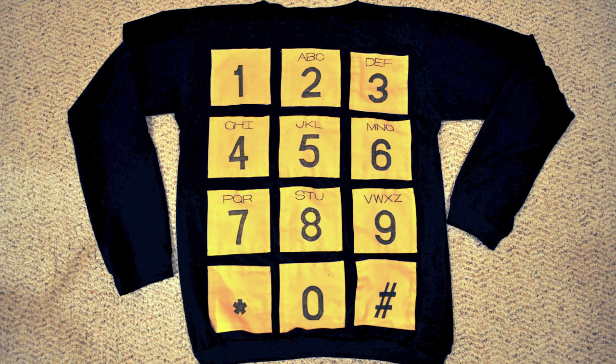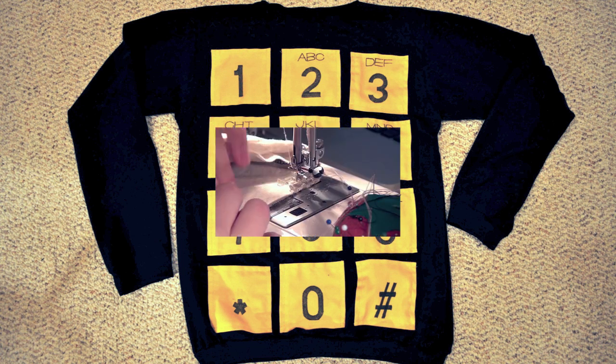Add the collar, the wrist cuffs, the waistband and you're done. For further details on how to do this, make sure you check out my slouchy sweater tutorial.